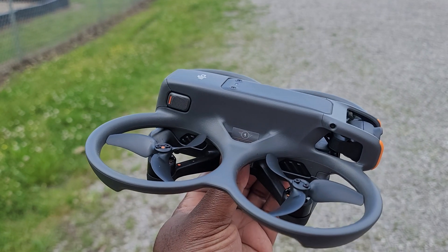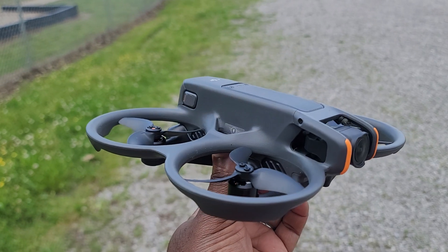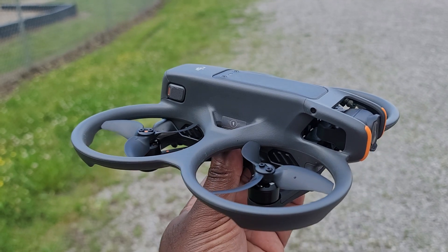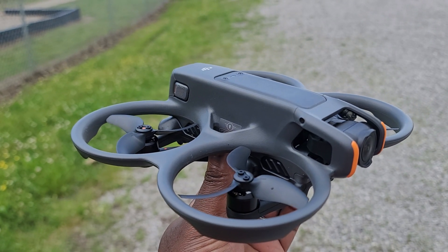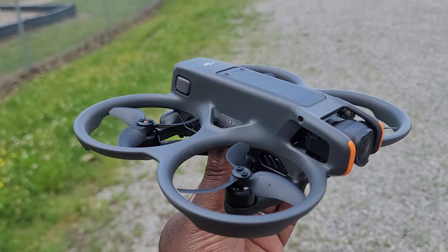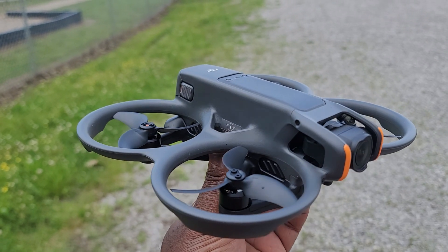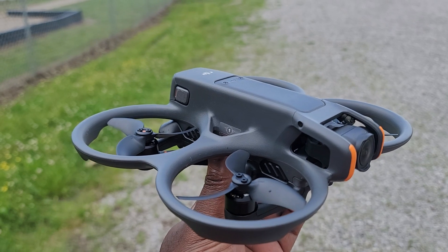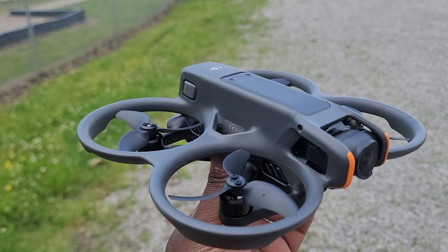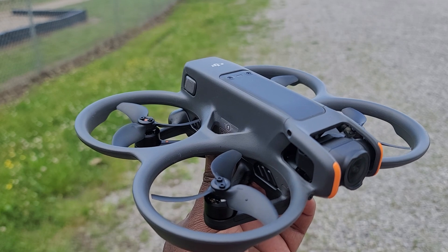I'm back with another video — this is gonna be the second round of the DJI Avata 2. I already posted the video about the first round. On the first one, I did a penetration test between the Avata 2 and the Avata 1, the OG Avata. To make a long story short, on 5.8 frequency the original Avata did much better than the Avata 2.